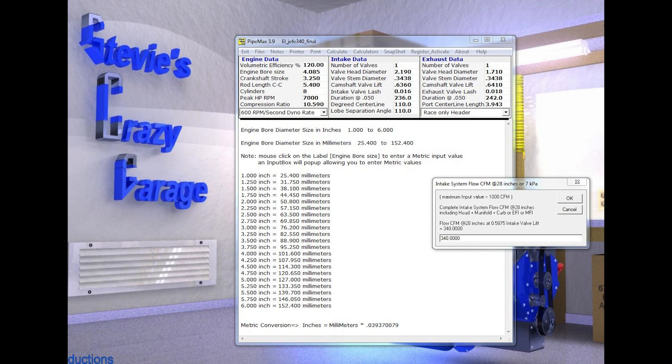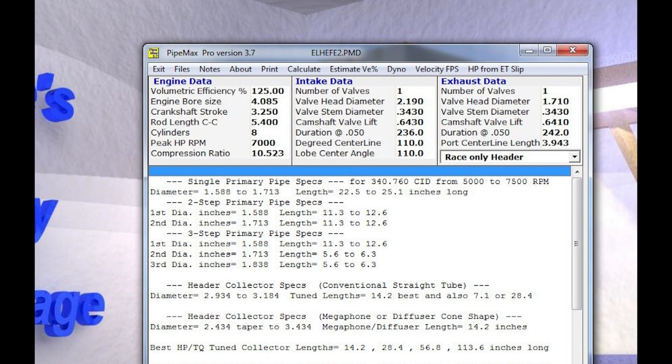To start, the engine specifications for the Ojefe Boss 302 were fed into Pipemax — bore, stroke, camshaft lift and duration, etc. Out popped minimum and maximum values for the primary tubes, collectors, and secondary pipes.